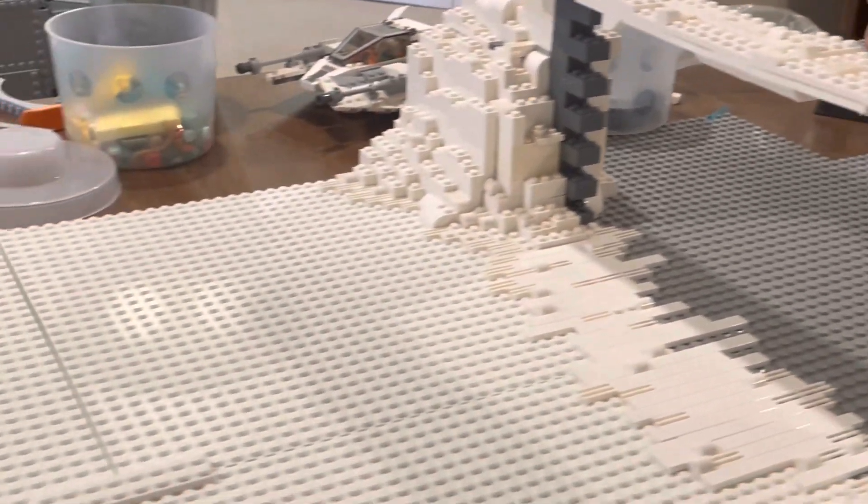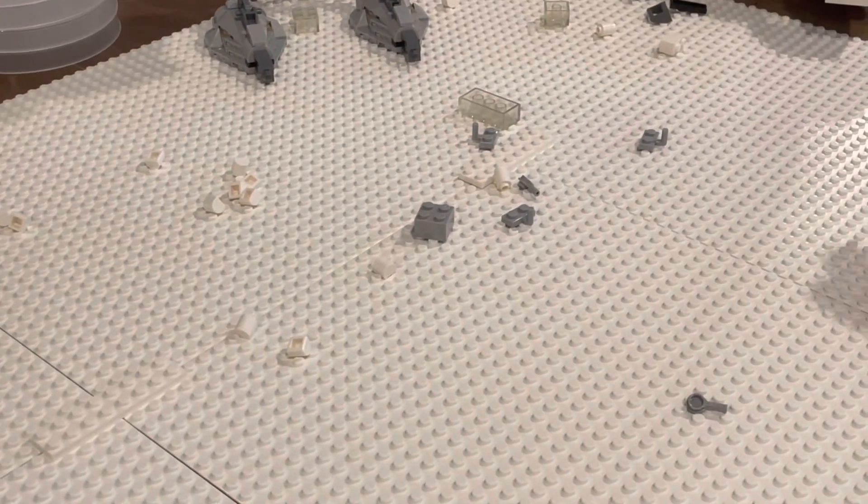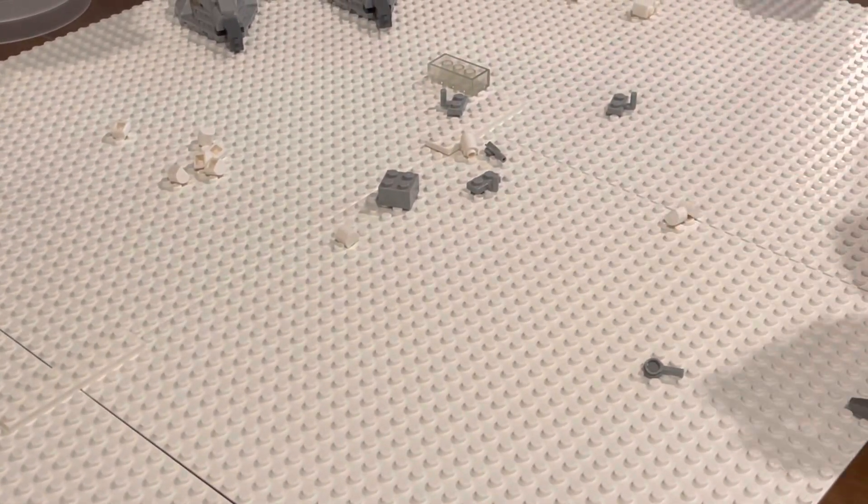In this episode, we're going to add sets and interior details. First, we have to take off all of these excess pieces right here, and then we can put down the sets.